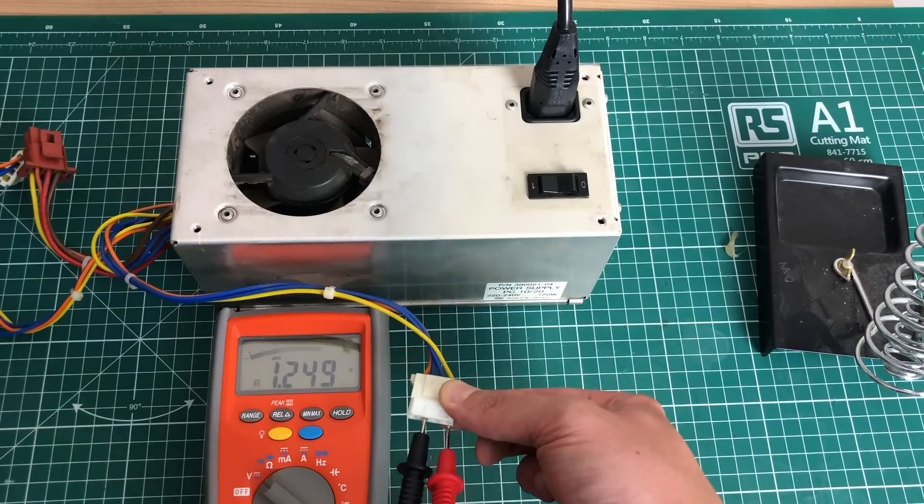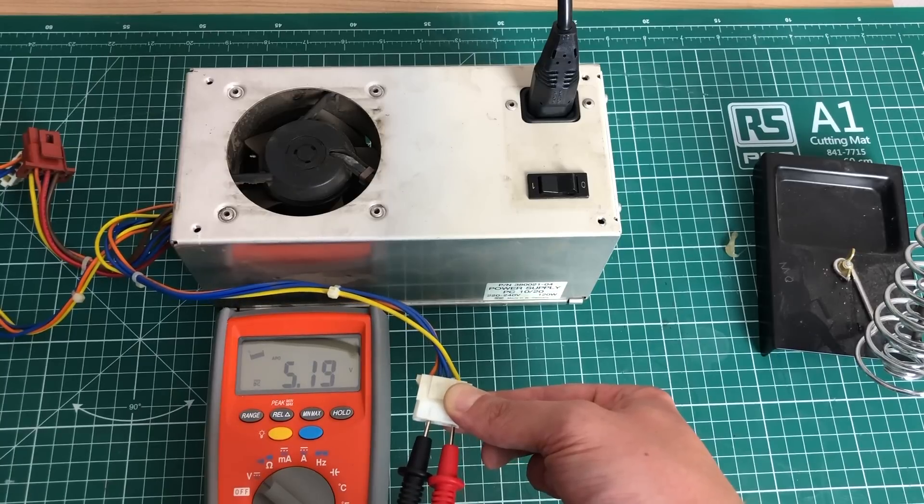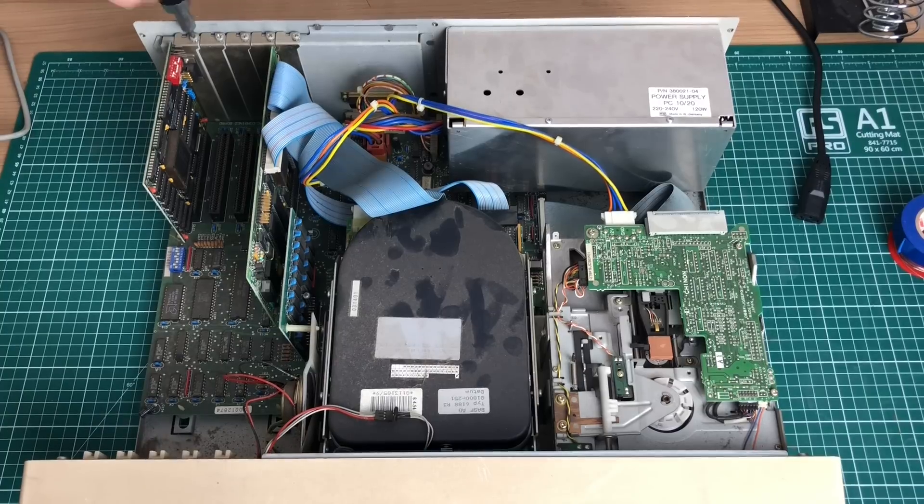I'm checking the power supply to confirm it puts out the correct voltages, which it does. Here's the 12 volt line and here is the five volt line. I did notice, however, that the fan is not working, so we'll need to address that also.